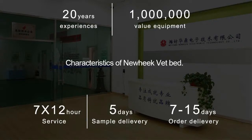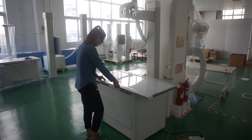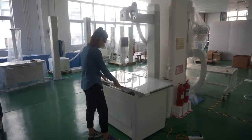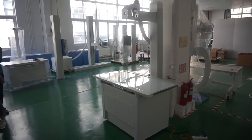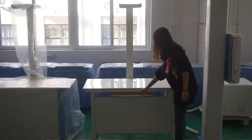Newheak's veterinary x-ray table includes simple vet beds, no-bucket vet beds, simple photographic flag beds, and four-way vet beds. We produce a variety of vet beds in order to meet the different needs of customers, so that customers can carry out a variety of styles of comparison to find more suitable vet beds for their needs.